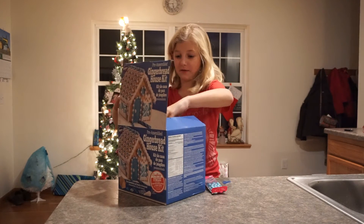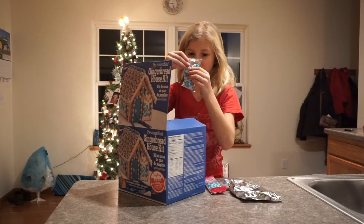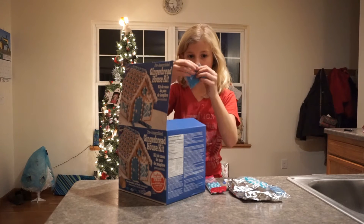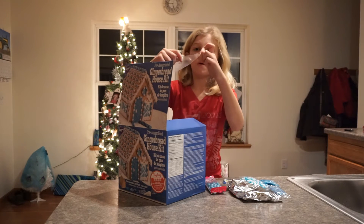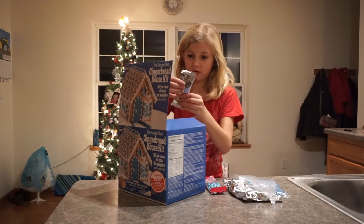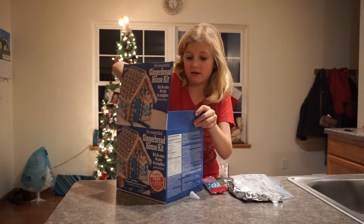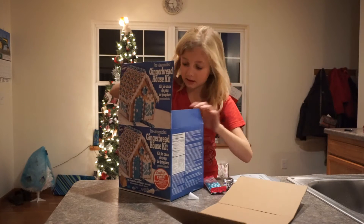Okay, now we got all the stuff on — the frosting, the little beads, the things, the candy canes, the sugary stuff, the blue sugary stuff, the pipe, the pipe hole thing to put the frosting in, the fondant, the tracer thing, and then this is the stuff.